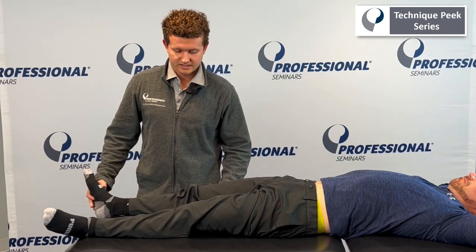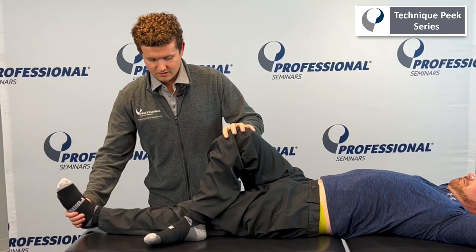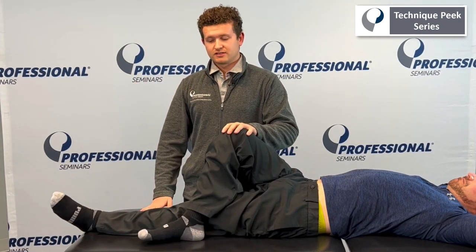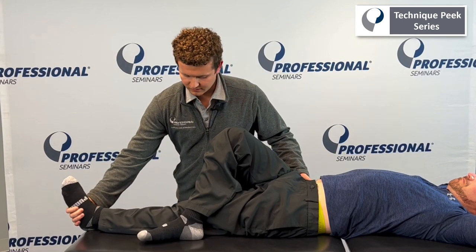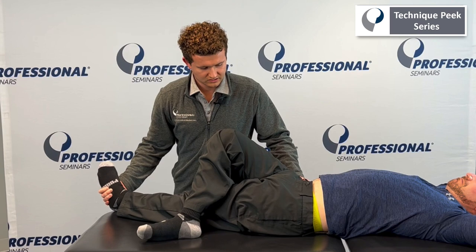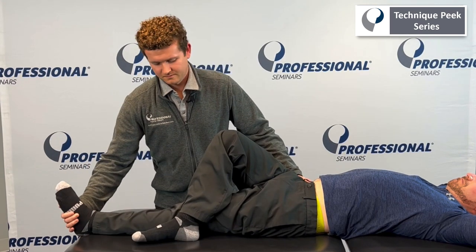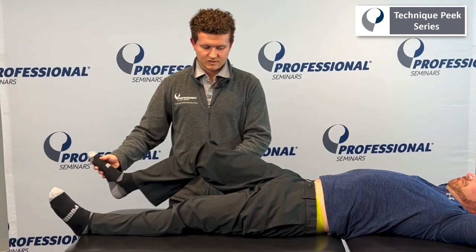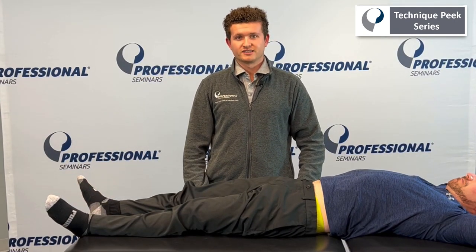And then the last one is adduction. We'll be testing the left leg for this one. What you're going to do is cross over the opposite leg, controlling the pelvis and coming in and across. So that's how you are accessing general motion of the hip. This is Michael Matera from Technique Peak.